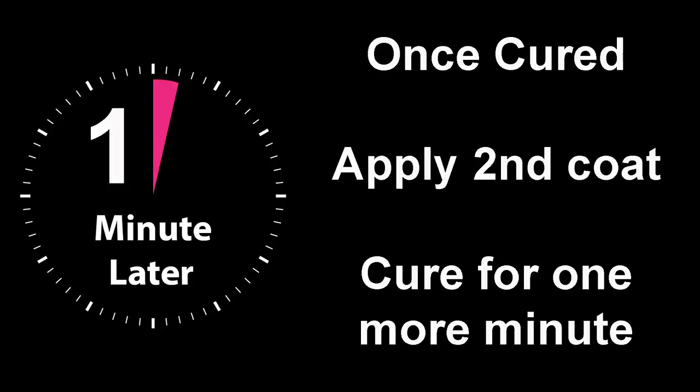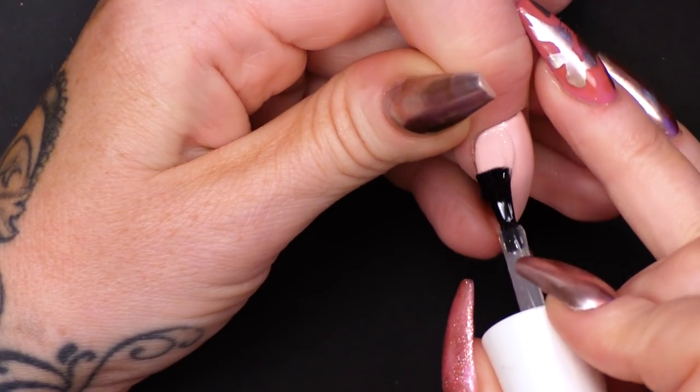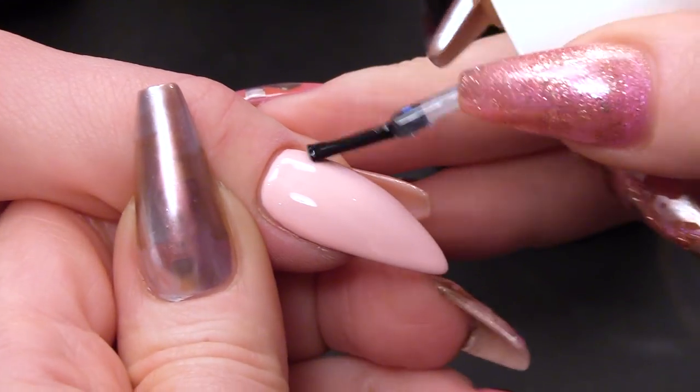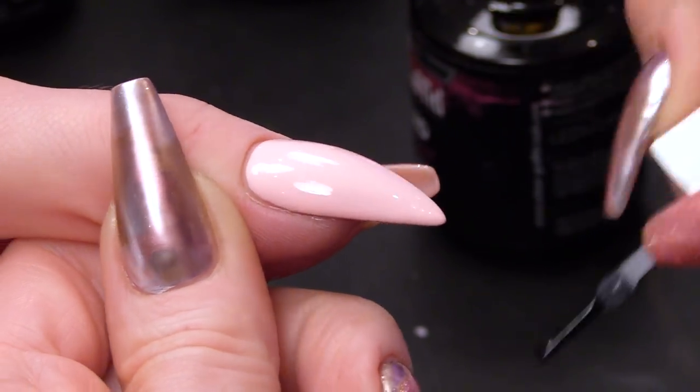Pop that in the lamp for me — I'm going to do two coats of that. I'm going to top coat at this point, now that's cured. So I'm using the Urban Graffiti gel polish top coat and pop that in.